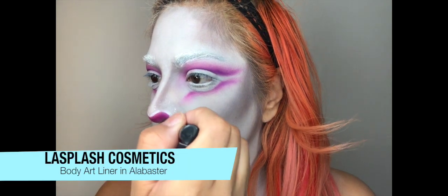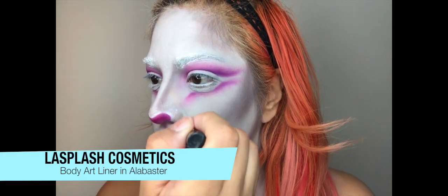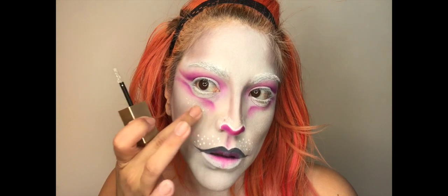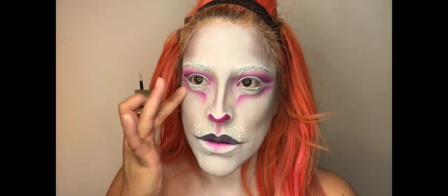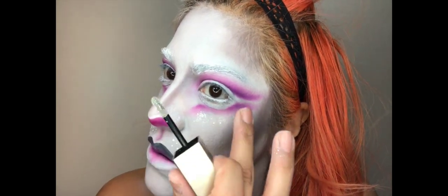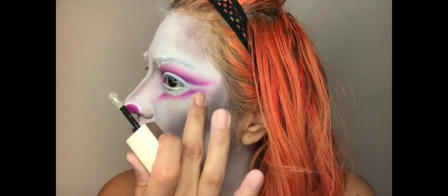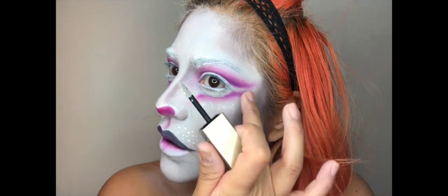Now taking this white liner from LA Splash Cosmetics in the shade Alabaster, I'm going to go ahead and create the whisker holes on the side. Taking this LA Splash Cosmetics liquid glitter eyeshadow in Diamond Dust, I'm going to apply that right underneath the eye and then just tap it out so it's not too dramatic but you have a little bit of glitter going on. I love this stuff because you don't have to apply any glue — it's already a liquid glitter, so you can make it more or less dramatic by applying more or less pressure to the brush it comes with.